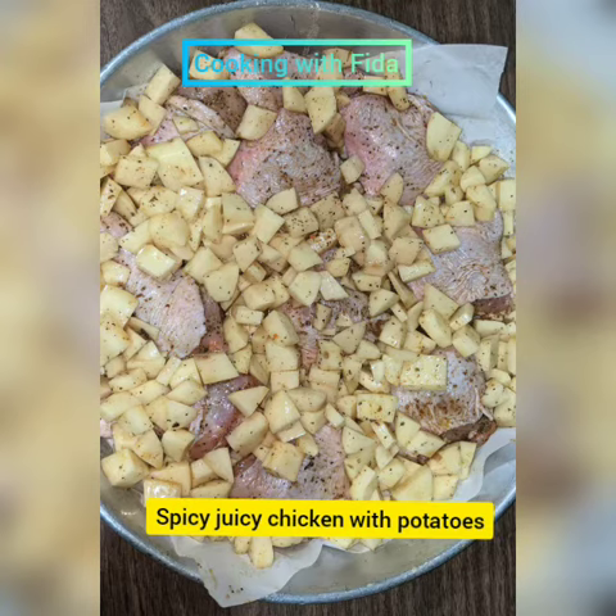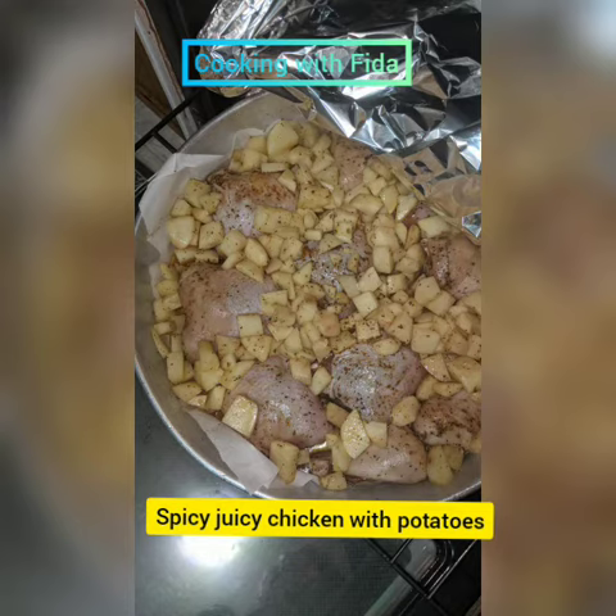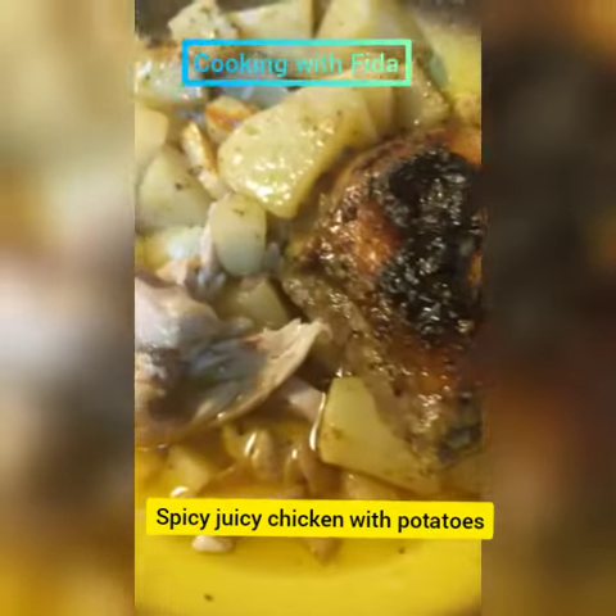Then I added a lemon sauce: four squeezed lemons, olive oil, and a pinch of salt, all mixed together. I took it out of the oven, drizzled it all over the chicken and potatoes, then put it back at 375 uncovered and let it cook all the way through.